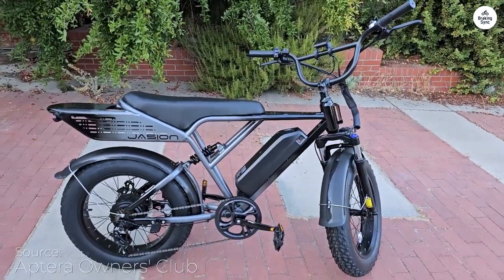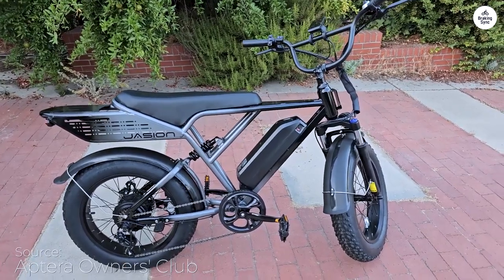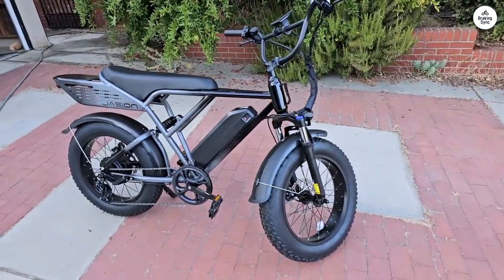The Jason Retrovolt is a real head-turner, perfect for those who want style and performance in their electric bike. Its vibrant flame-red color makes it stand out and adds a splash of youthful energy to your ride.